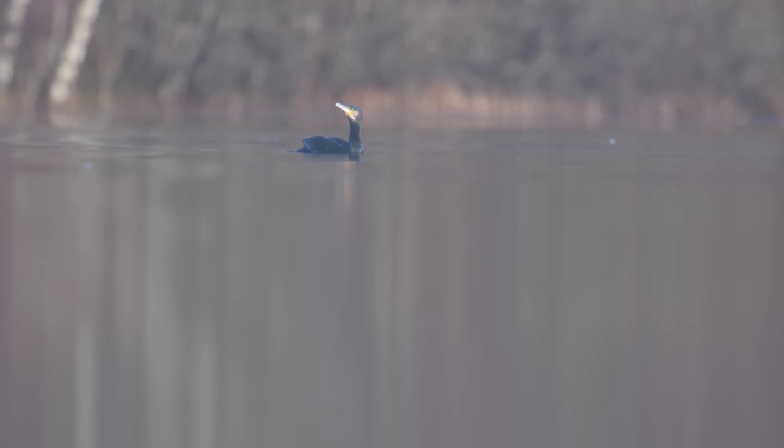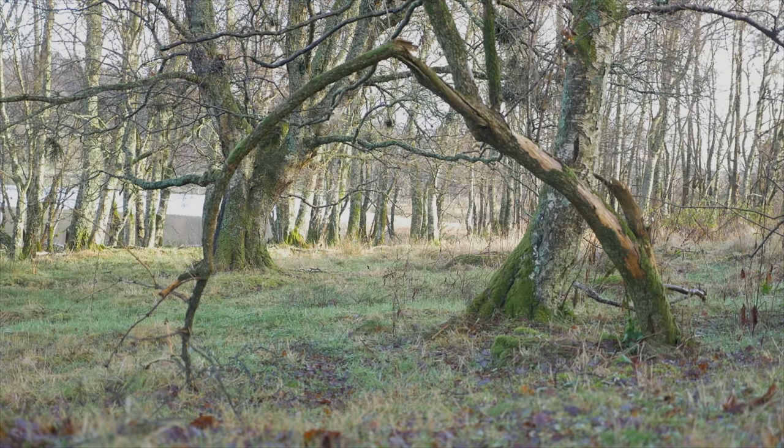I can see the cormorant as well further out, but what I'm going to do is try to get a little bit closer to the grey heron. I made one step — one step — and I'm 300 meters away and didn't make too much noise on that step, but that was enough to scare away the grey heron. And it's gone. I will not be able to photograph that. That's the way it is.